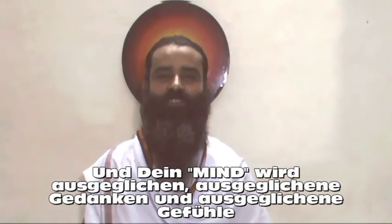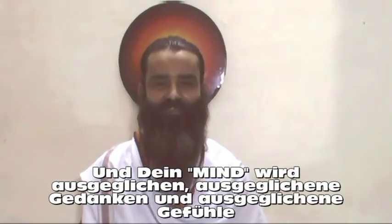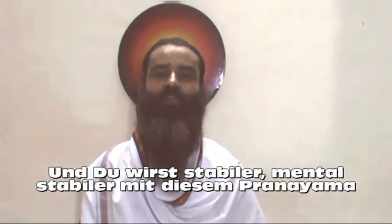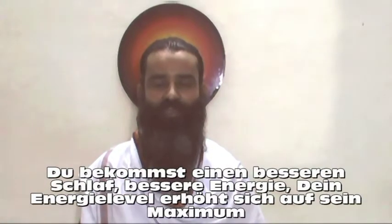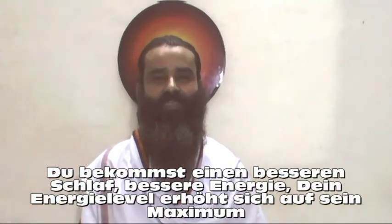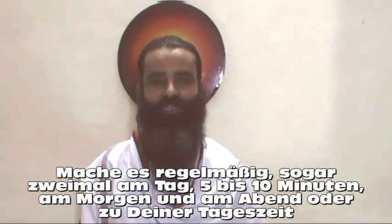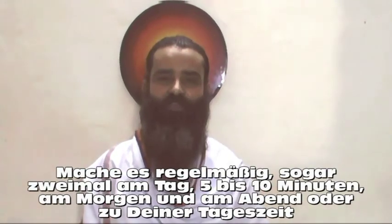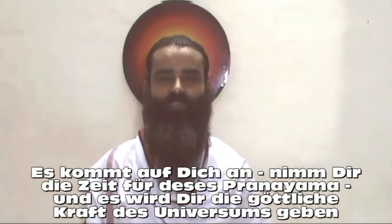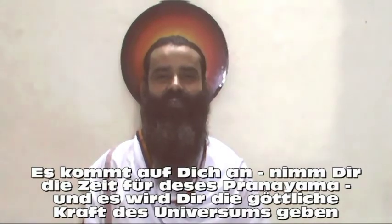Your mind becomes balanced — balance of thoughts, balance of feelings — and you become stable. You are mentally more stable with this pranayama. You get better sleep, better energy; your energy level rises up to its maximum. Do it regularly, even twice a day: 5 to 10 minutes in the morning, in the evening, or in the afternoon. It is up to you. Spare some time for this pranayama and it will give you the divine force of the universe.